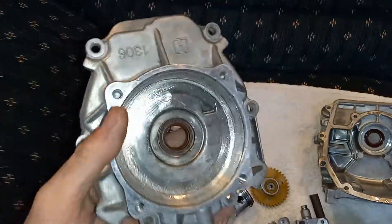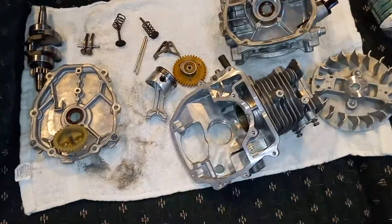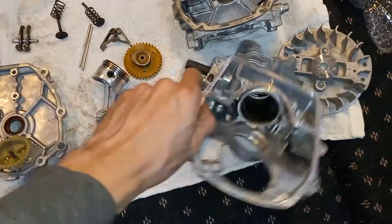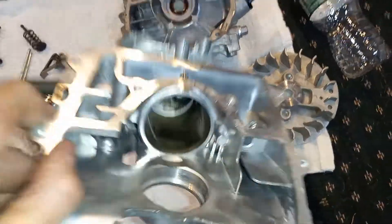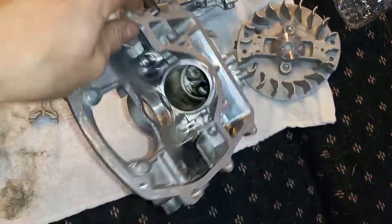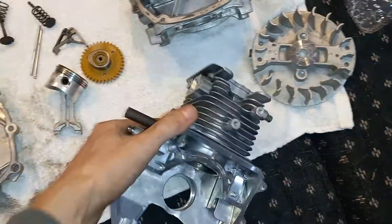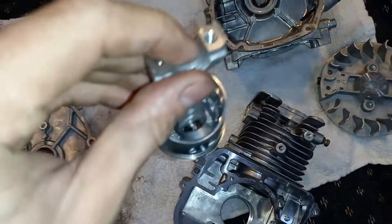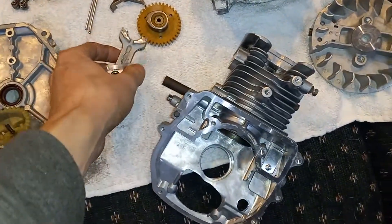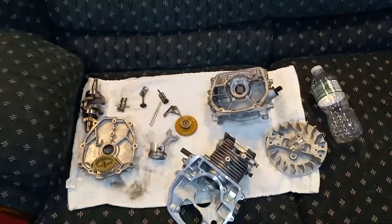I've had a couple clutch failures and it chewed the crap out of it, but overall this has been a great little engine and I am surprised at its durability. Cast iron bore — even Predator engines don't have that. Other than not having a bearing on the rod, it's just asking for a turbo, because it has a low compression ratio — it's begging for boost. I'm going to do it anyway.